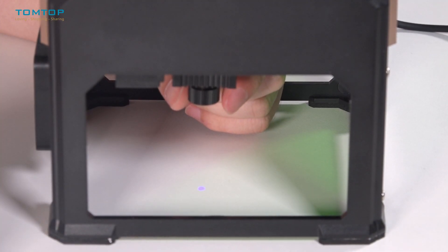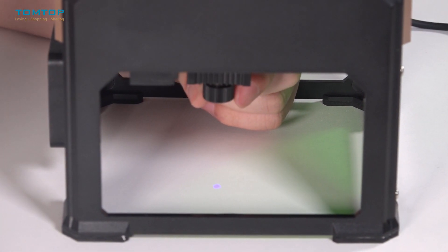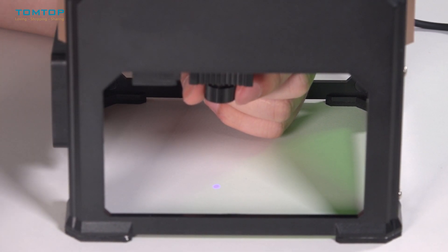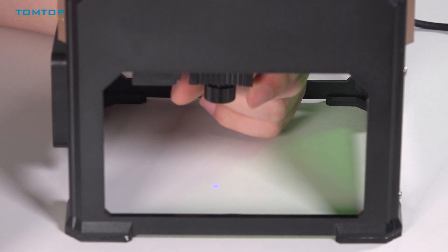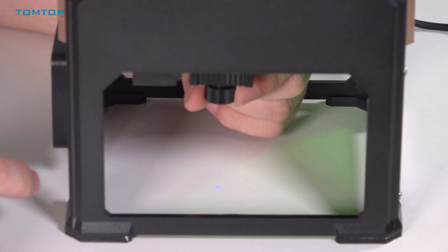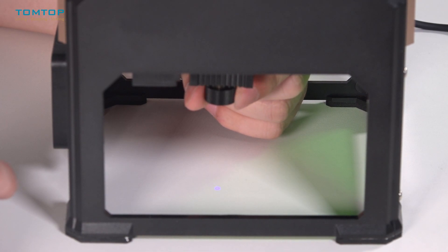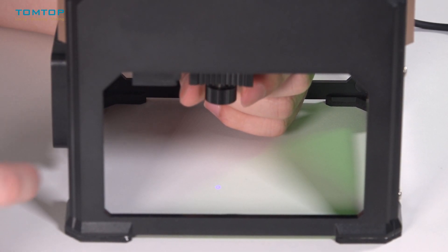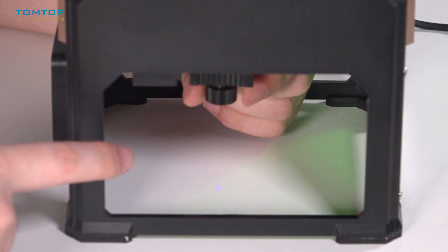Before engraving, we need to rotate this laser head to adjust the spot. We need to make sure it is as small as possible — the smaller, the better. This is almost there.